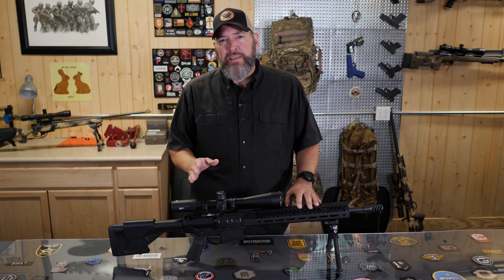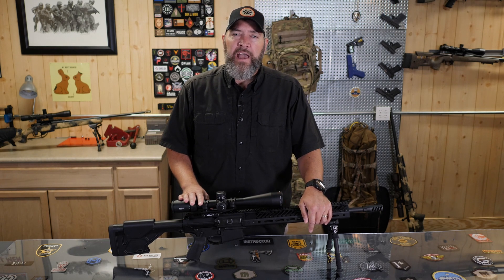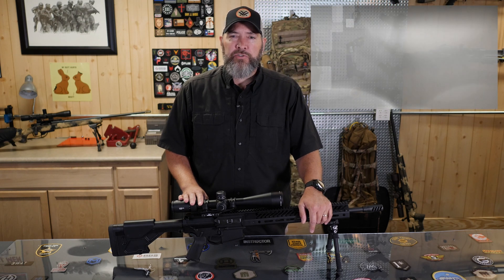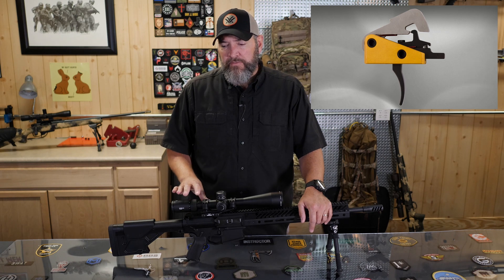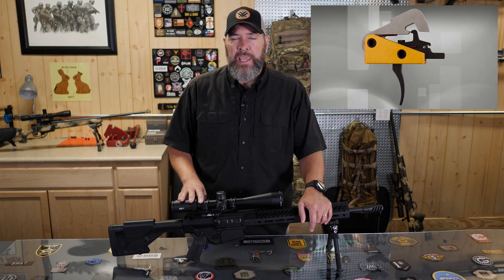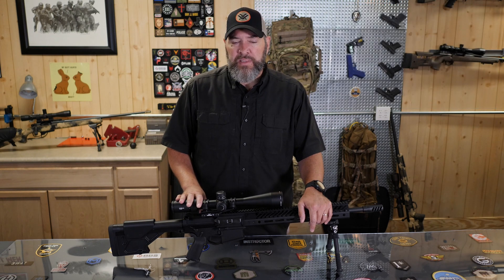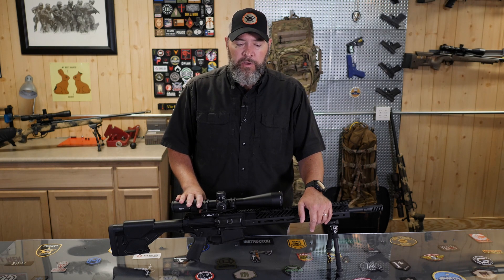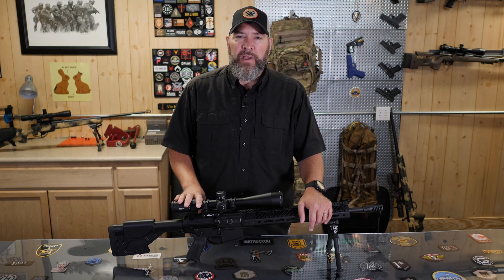Coming back to the inside of the gun — the trigger. This comes from the factory with a competition trigger from Timney, and it is supposed to be set at three pounds. When I tested it, it came in closer to three and a half pounds. There might be a little more adjustment available there, but my test weight came in at around three and a half pounds.